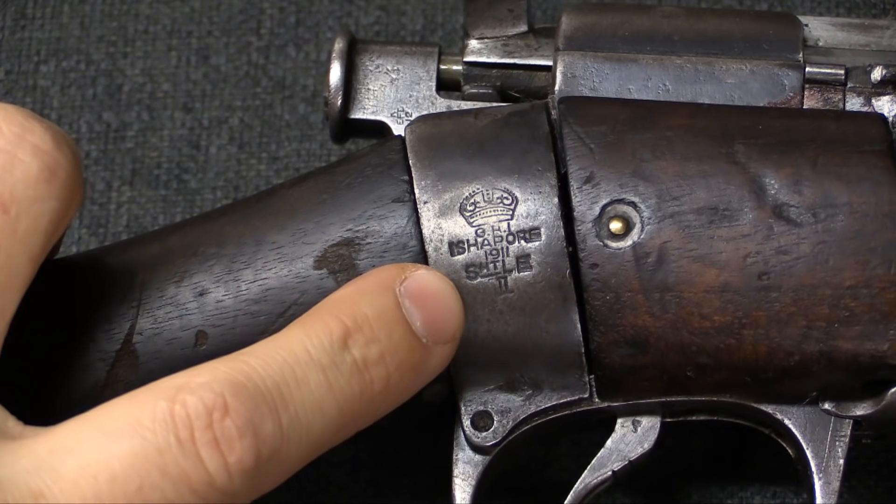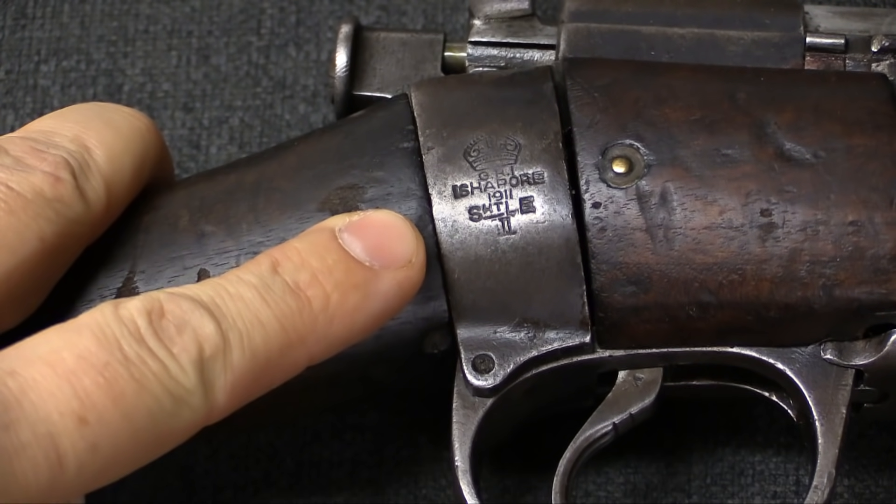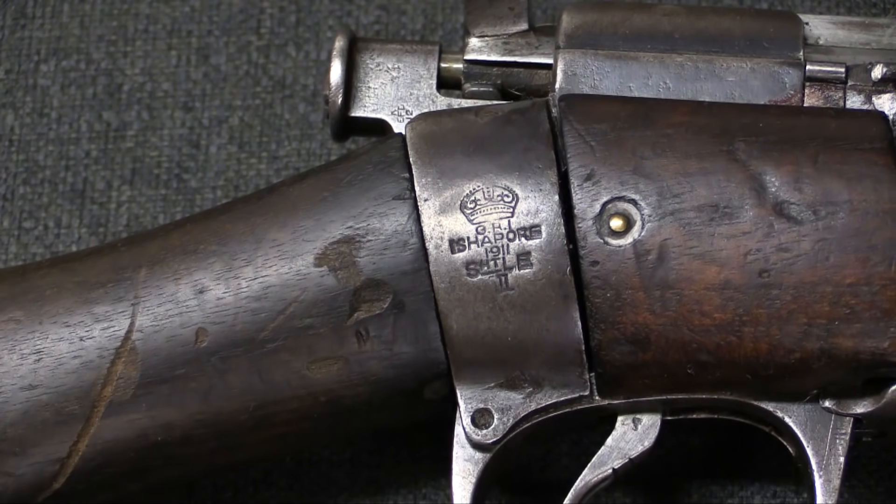Manufactured in 1911, and it is a Short Lee-Enfield Mark III. Note that this was pre-1916, it doesn't have the star, so it never went through the British simplification or upgrade program to be a Mark III star.